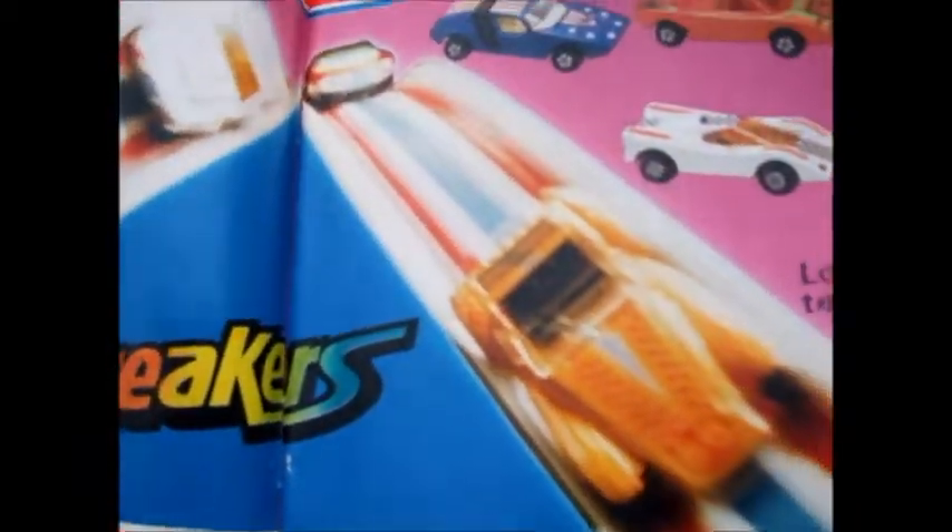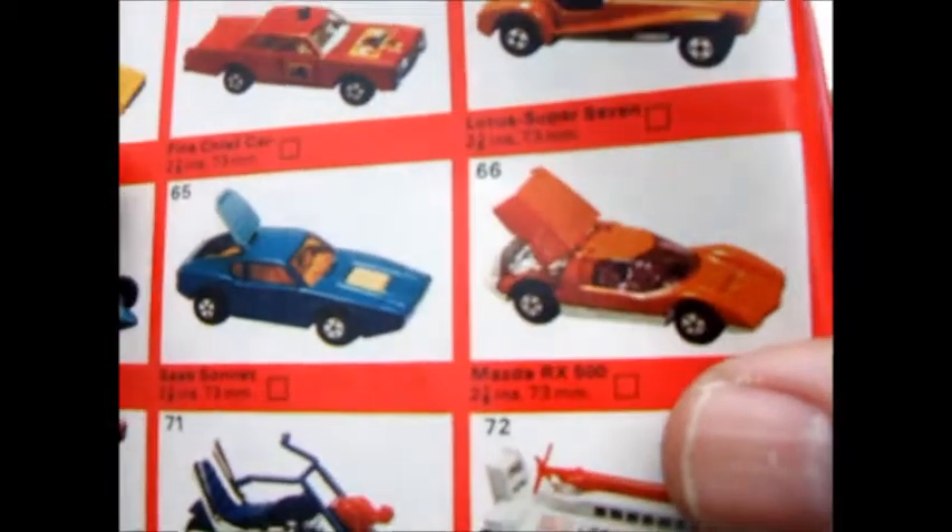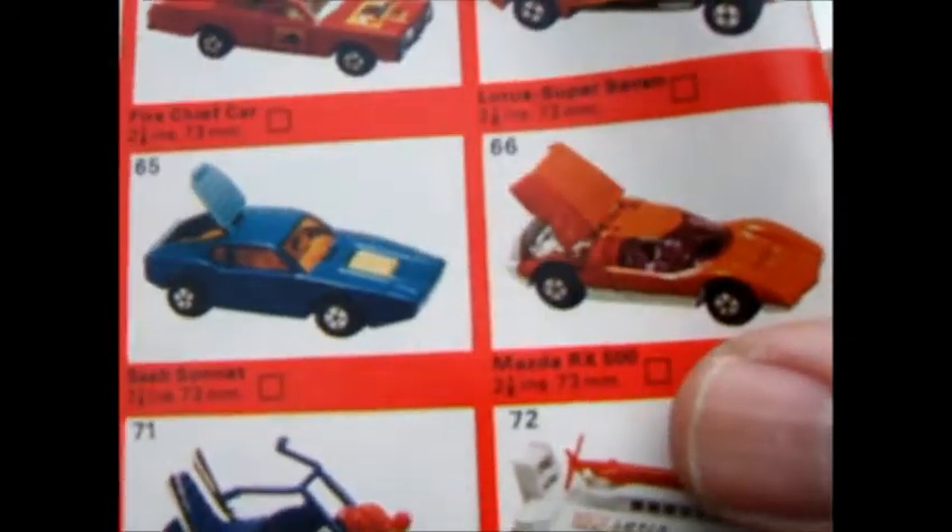Until this one — 1975 — where it's showing on the Streaker advertisement, whistling down the tracks. It also shows it in the regular color in the 1975 catalog.